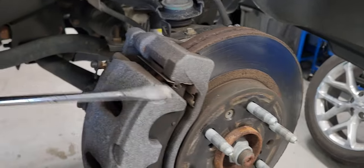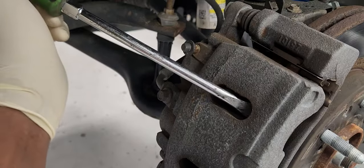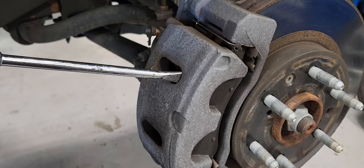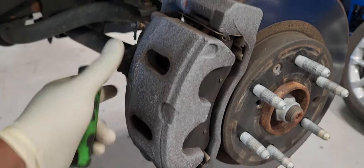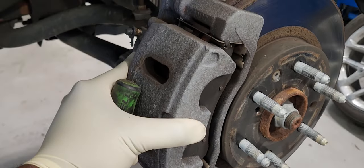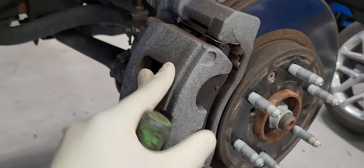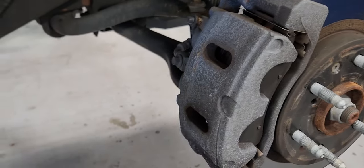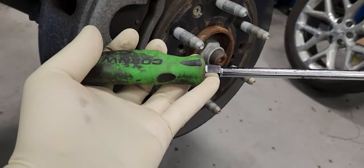I'm going to use a screwdriver and insert it right here so I can compress the caliper. I don't have to do it too much, just a little bit so I can get some movement. I'm going to compress it later with another tool, but I can use the screwdriver for now.